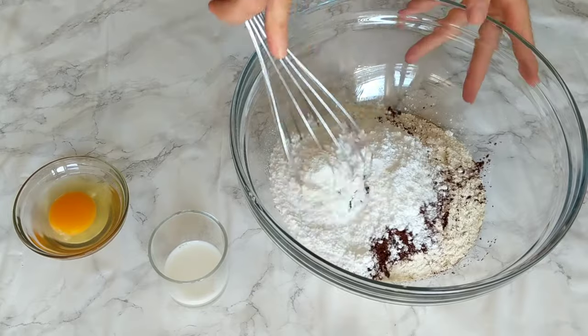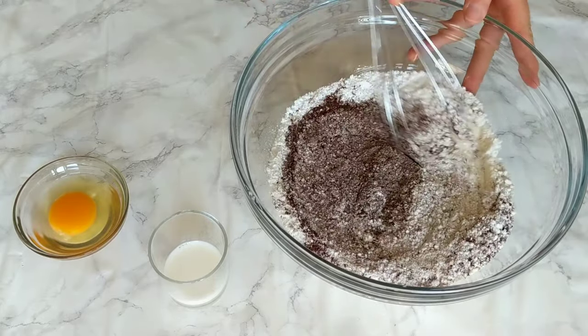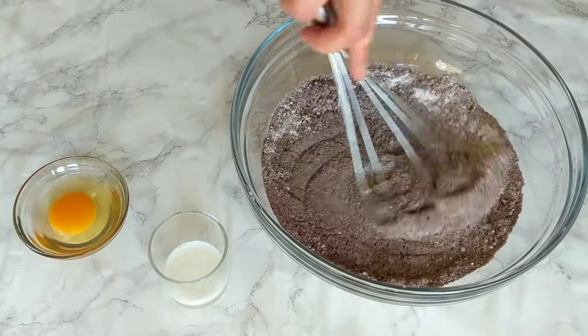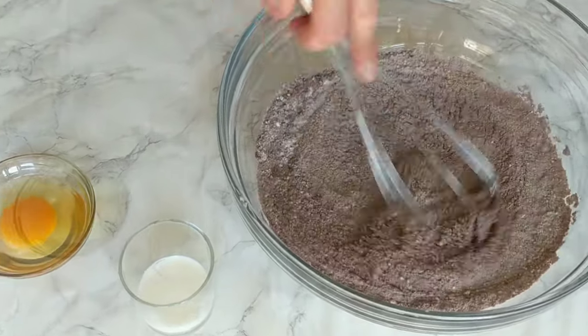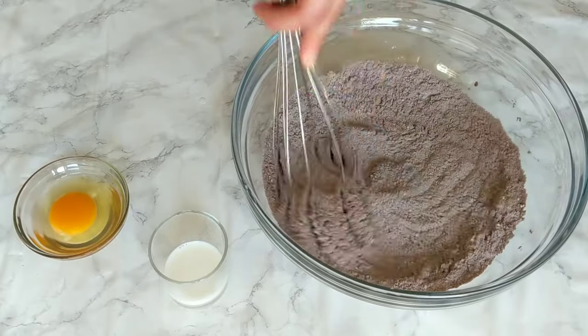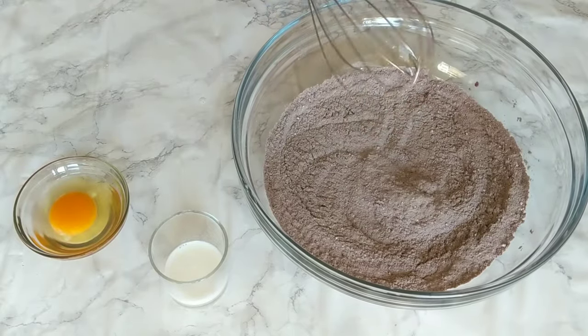Then use a fork or whisk to combine everything together. If your icing sugar or cocoa powder have some clumps, you might want to sift them first. Then we're gonna add the rest of the ingredients to the dry ones.